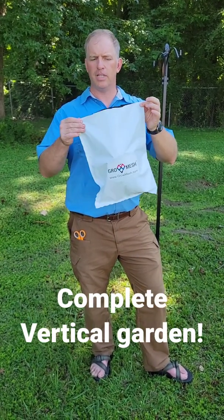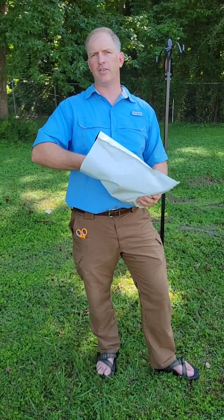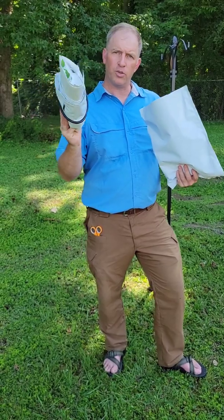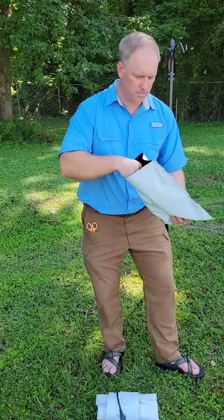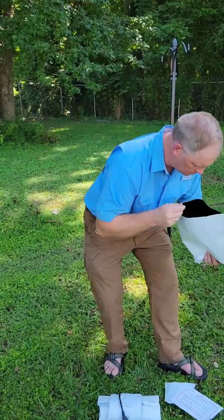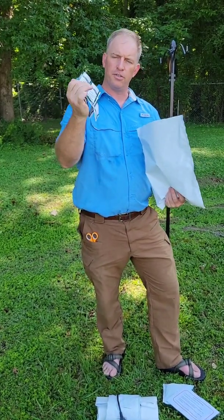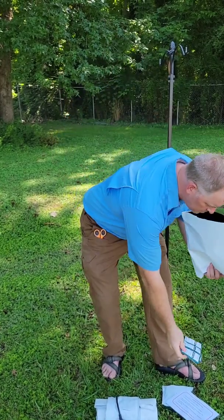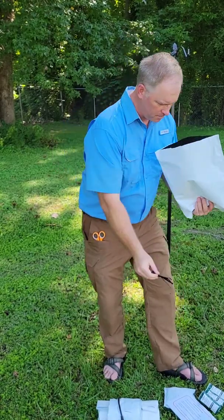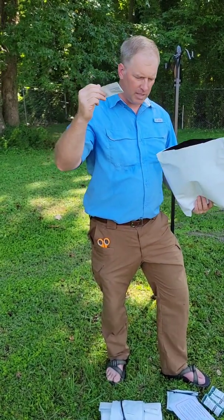This is the GrowMesh Mini and I'm going to show you how to install it. It's a complete hydroponic system that has everything — the hydroponic system, pump, reservoir, plugs, instructions, nutrient you can use to top it off every week, extra zip ties, and your seeds. These are lettuce seeds.